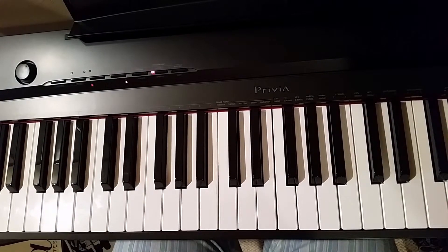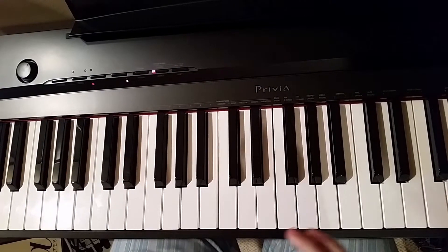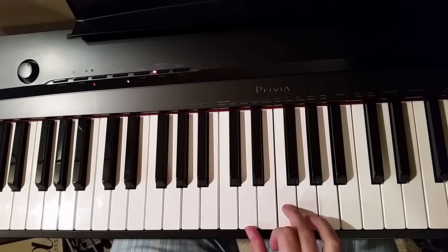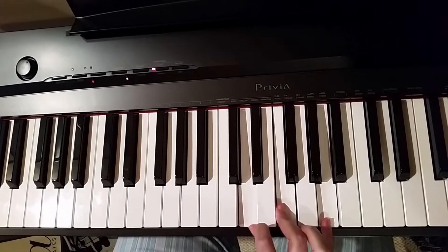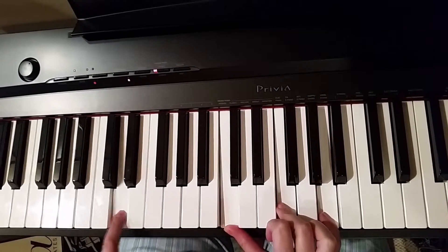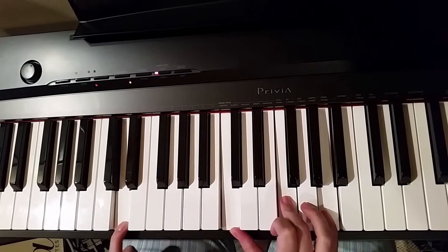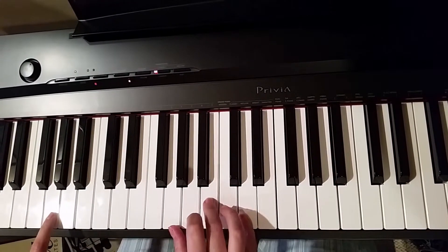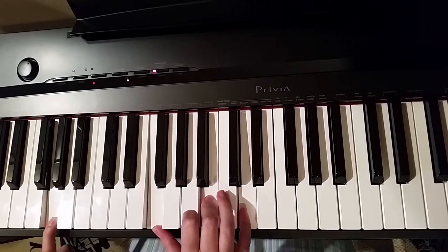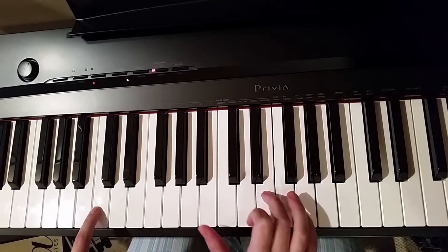Now I'm going to throw you a curveball, and we are going to add a 7 onto each of these chords. So where your minor 2 triad is here, we're going to add the 7, and keep your root down here. Same with the 5 — this was our original triad, now we're going to add a 7. And our 1 — this is our original, and we add a 7.